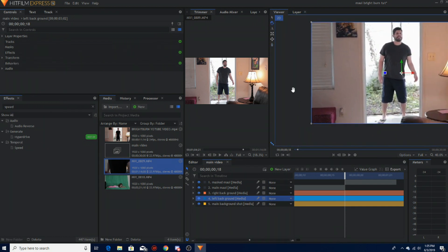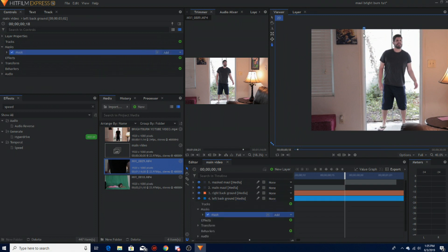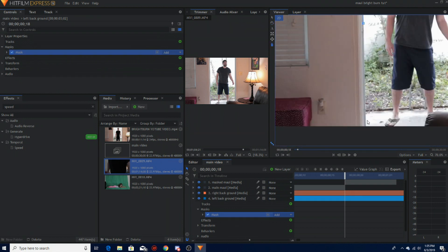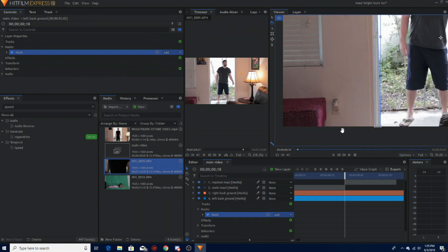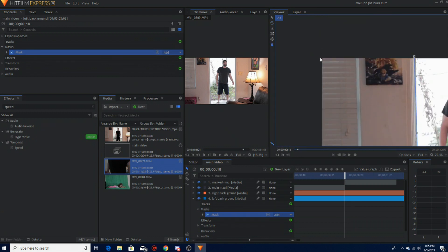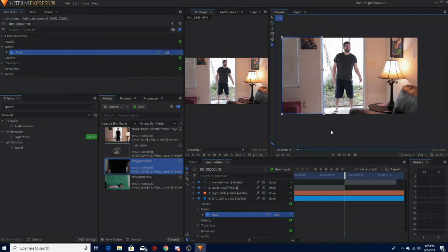Now that's masked and that's the right one. Then go to left background and do the same thing on this side. Make sure you have your masking tool on and then go for it — this one's so simple. Always save, I can't tell you enough — always save.